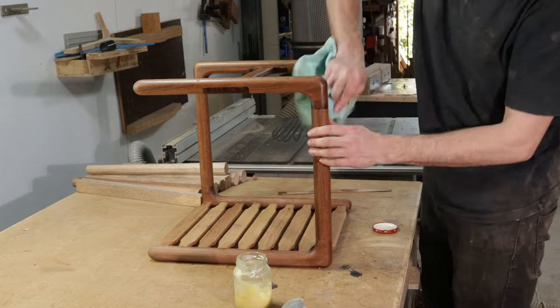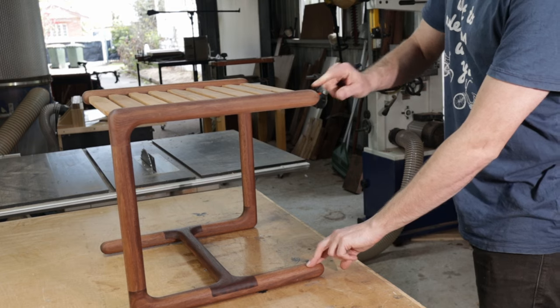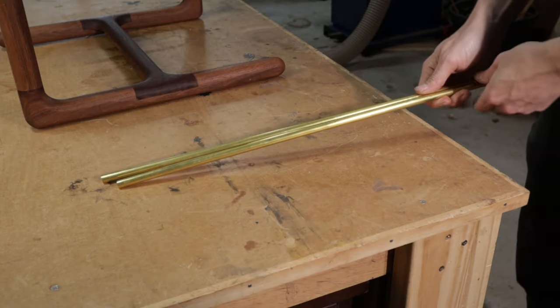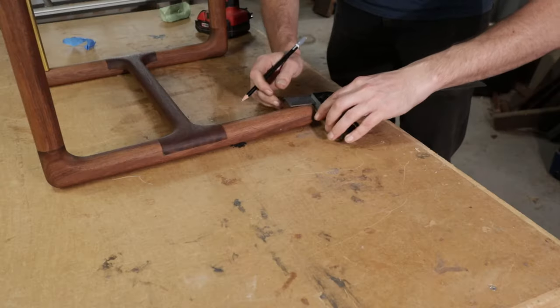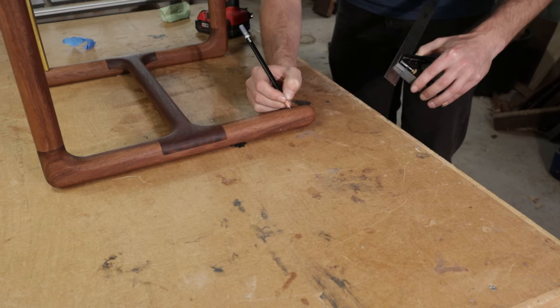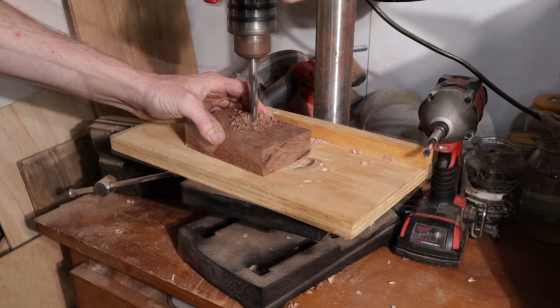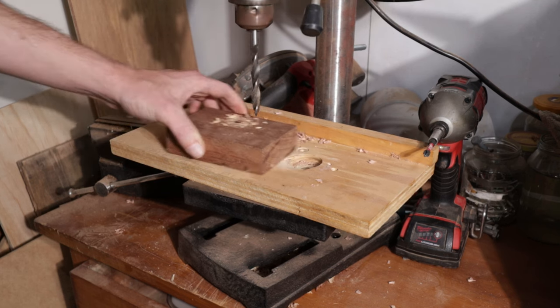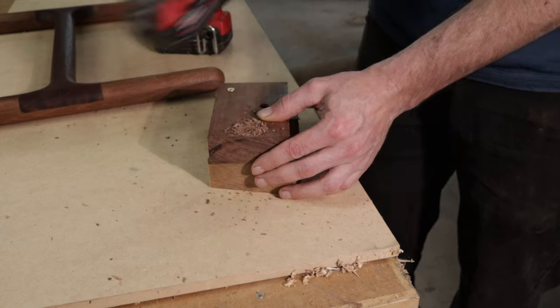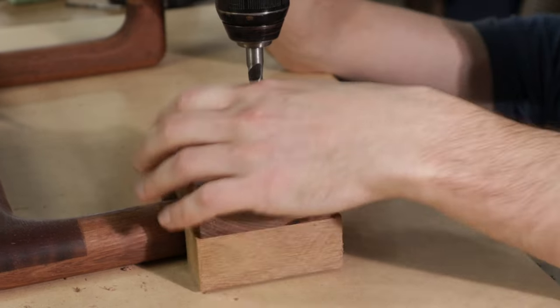I hinted at this earlier in the video but the design for this stool has a little bit of a strength issue, which to be honest was pretty obvious was going to happen. For this to be considered a versatile piece of furniture it definitely needs to be strong enough to be sat on. To beef up the strength I'm going to use two brass rods as braces. I'm fashioning a makeshift drill guide out of some scrap wood to help keep the drill bit straight as I can't fit this leg under the drill press anymore.